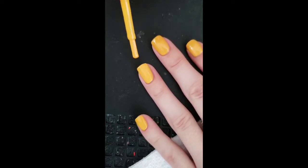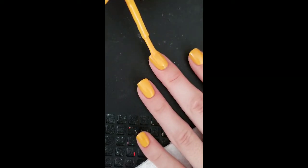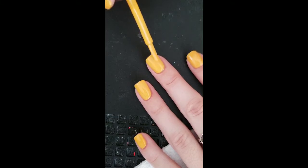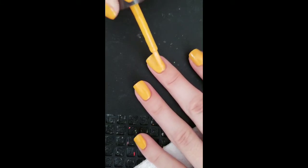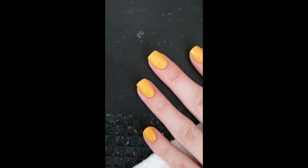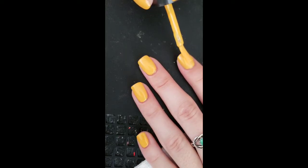You want to wait between your base coat and also between each coat a couple of minutes. I don't usually wait more than five minutes. I do thicker coats but I even them out, so I feel like three to five minutes is more than enough time for it to dry. Obviously it kind of depends on your climate — that could change how fast your coats dry.